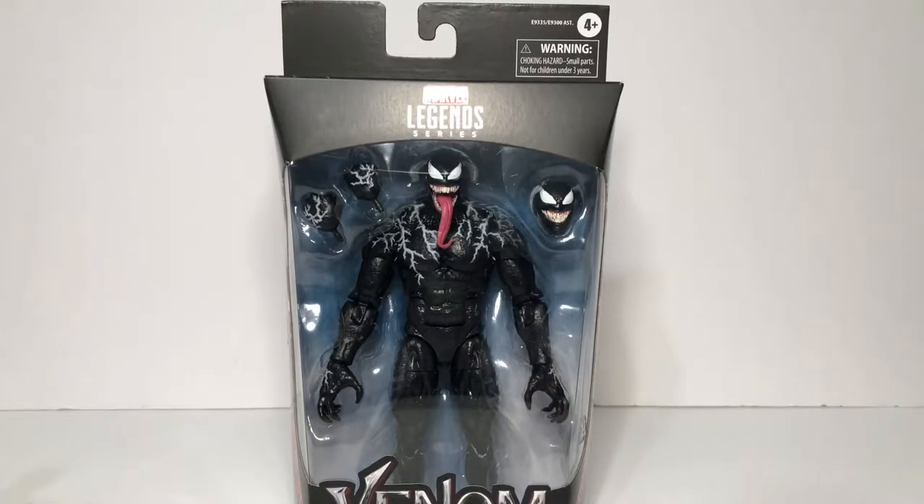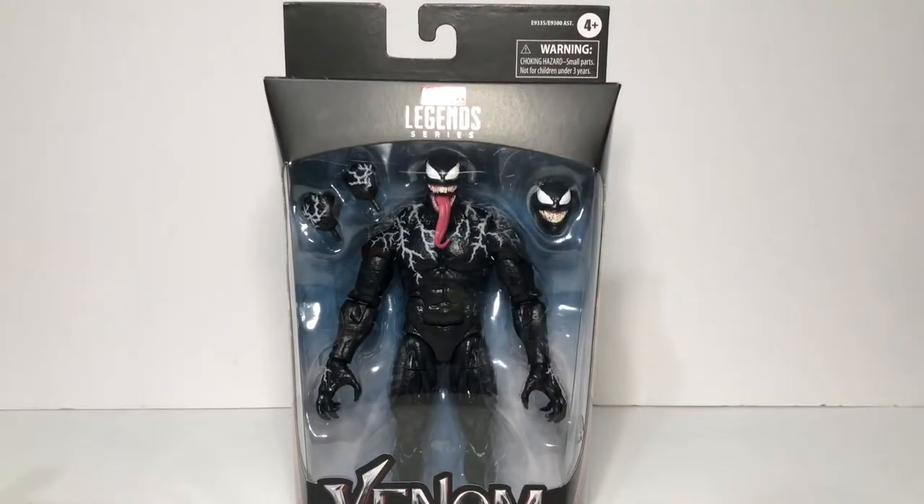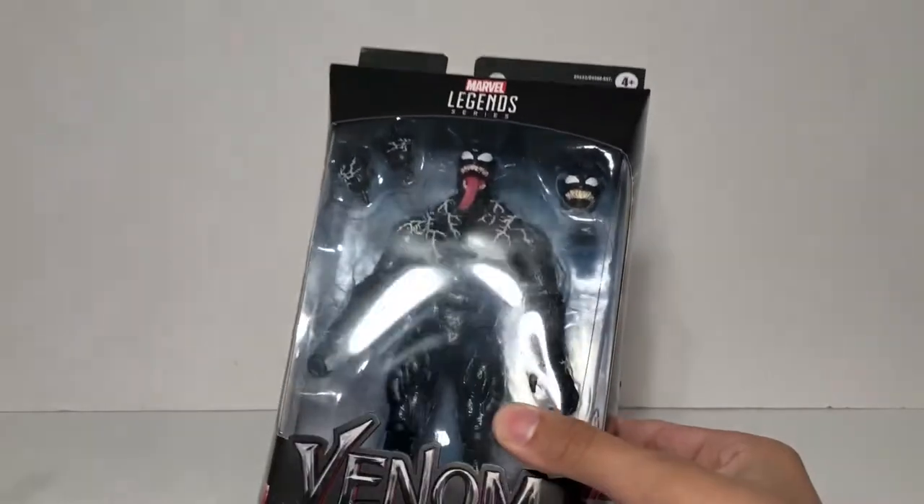Hello guys, JollyLvlog back with another video. Today I'm gonna be going over the Marvel Legends movie Venom figure. I've been wanting this figure so bad and I've been hearing so many good things about it.